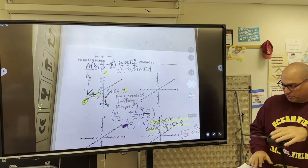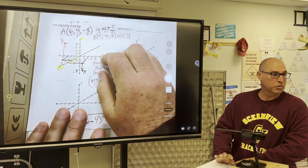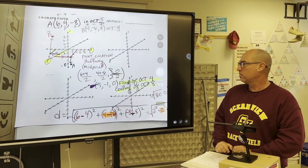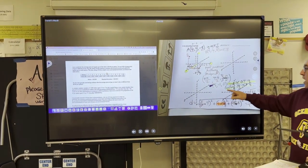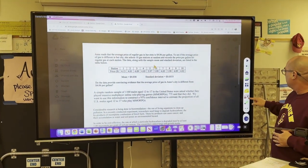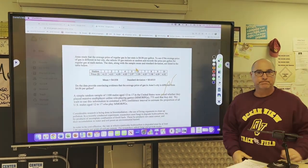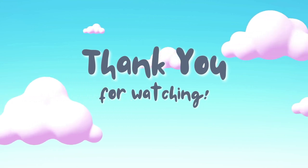Now I'm ready to use this as a document camera to annotate for students to take notes on. And if I need to go back to my laptop I can do so by just minimizing and going back and forth. You still have full editing capabilities — if you want to edit the board you can do that.